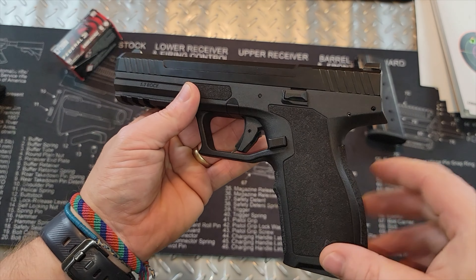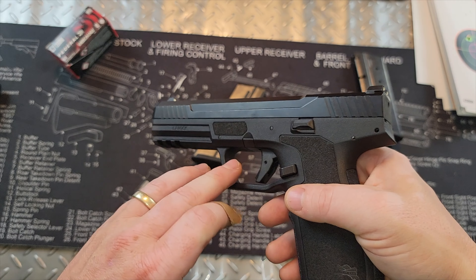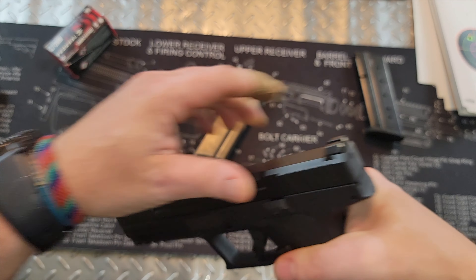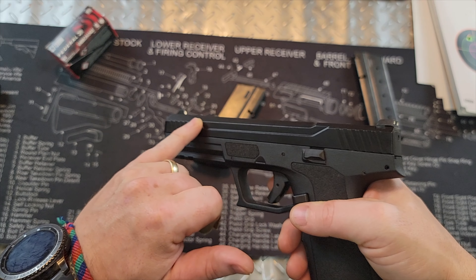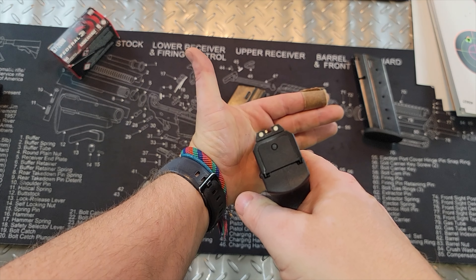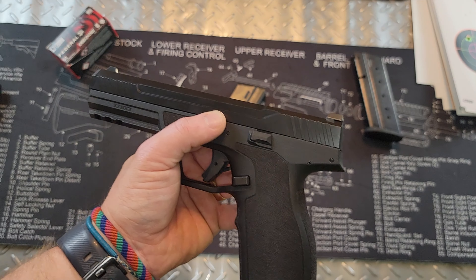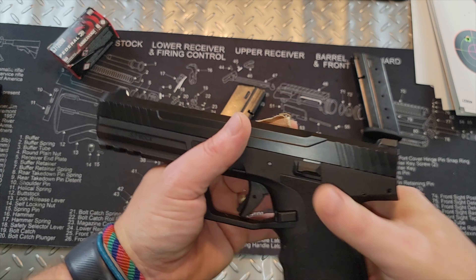The lower is polymer and the upper is stainless steel with a QPQ coating to help with corrosion. The 1913 rail is on the front; it's not ambidextrous. Moving up to the slide, it has nice serrations on the front and back so you can get a good purchase. The slide feels really smooth with some contouring on the sides. Moving up, it has three-dot white sights. They're not night sights with tritium, but they work fine, and they accept Glock sights so you can swap in any aftermarket Glock sights you want.